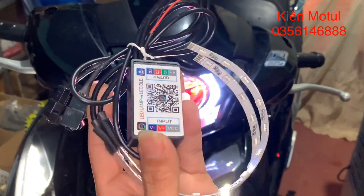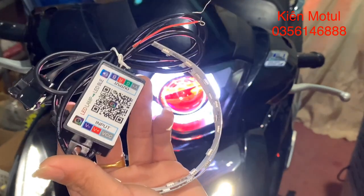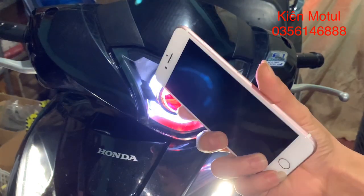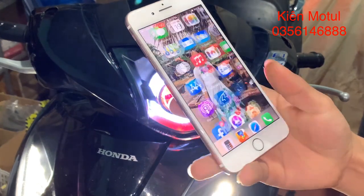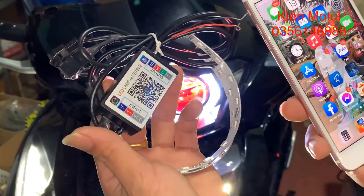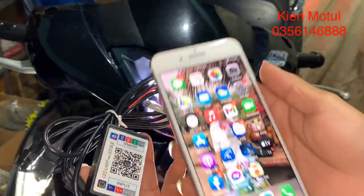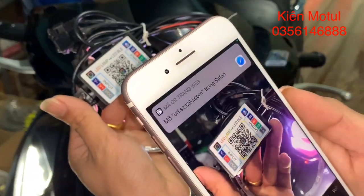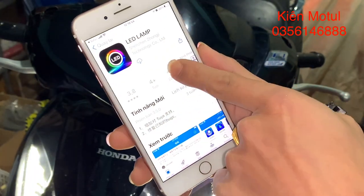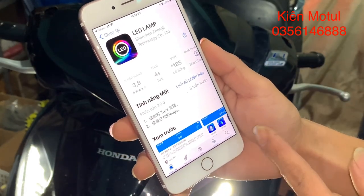Bây giờ em sẽ hướng dẫn các bạn kết nối điện thoại smartphone vào cái bộ app mắt quỷ đổi màu. Hiện tại xe của em đã lắp sẵn rồi. Em sẽ quét mã QR trên cái cục driver đây bằng một chiếc iPhone. Các bạn có thể dùng iPhone hoặc Samsung đều được. Đối với dòng iOS thì chúng ta vào kho App Store, còn đối với điện thoại Android thì chúng ta sẽ sử dụng kho Google Play. Để kết nối thì chúng ta cần cài một cái app. Sau khi click vào mã QR thì điện thoại sẽ báo vào App Store và cài phần mềm Let's Lab. Chỉ cần tải về và nó sẽ cài đặt trên điện thoại của chúng ta.